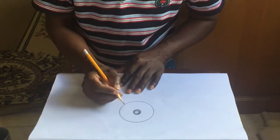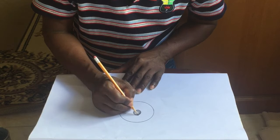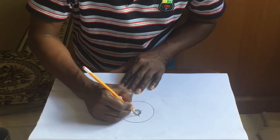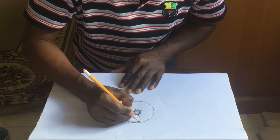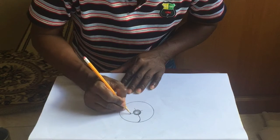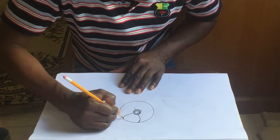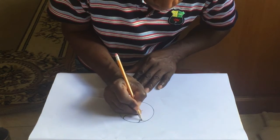One, two, three, four — again, this doesn't have to be perfect. It doesn't have to be all perfect. It can be small; it doesn't have to be all perfect.